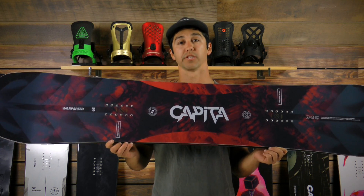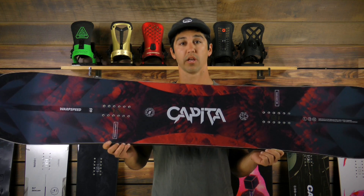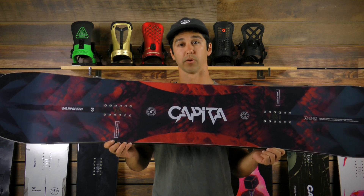It comes with a Panda Core, which is our bamboo mixed core. It's super durable and really damp, so it absorbs a lot of vibration.